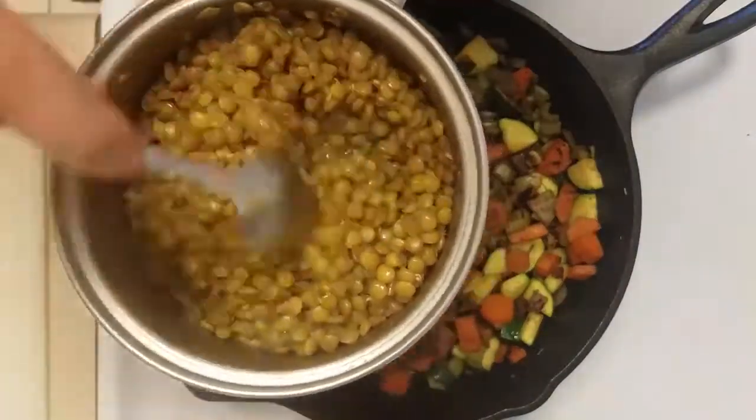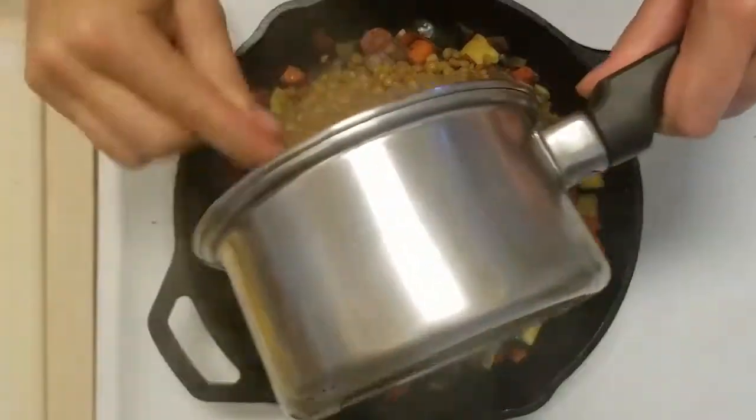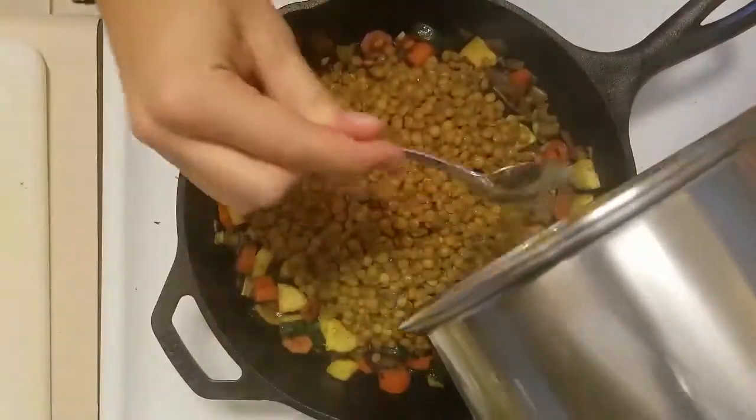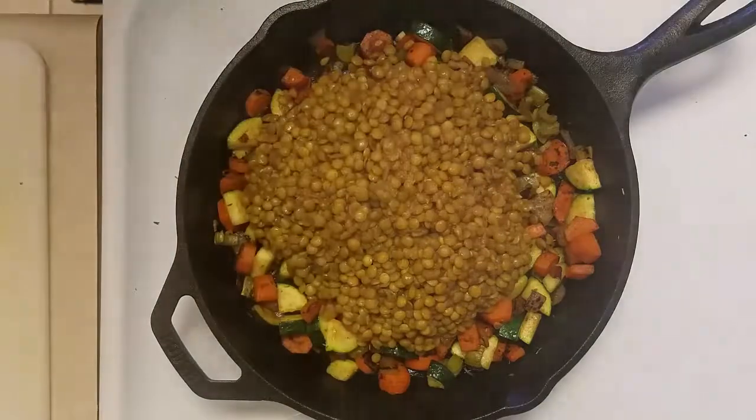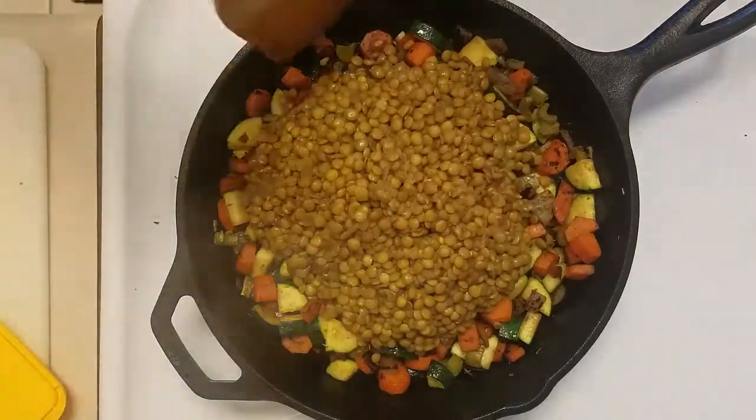Now that the broth has just cooked into the lentils, we can go ahead and add everything into the cast iron skillet. We're just going to stir so that everything is evenly incorporated and flatten it out as we get ready to make and add our potato and rutabaga topping.